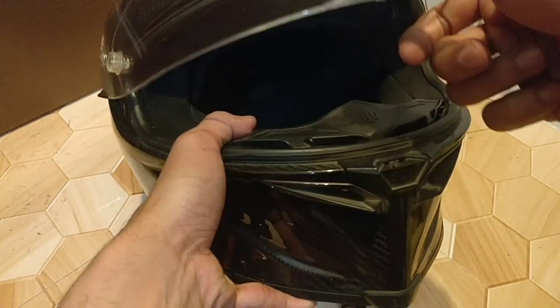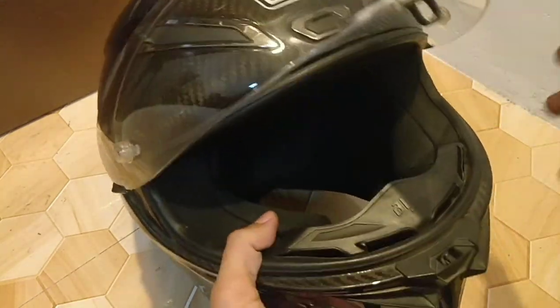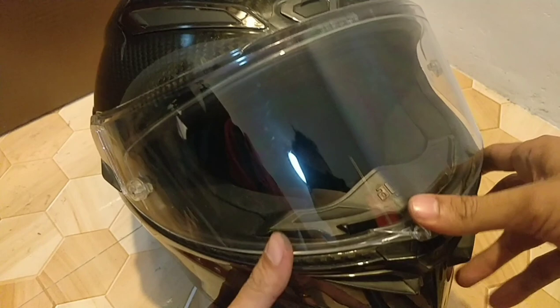This is the result after replacing a new one, so as you can tell, see it's good as new. It's holding up and that's the way it should be.